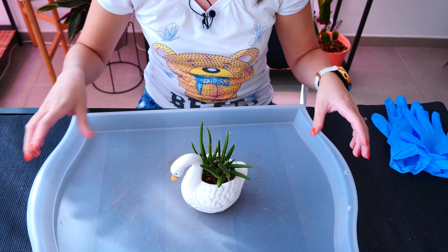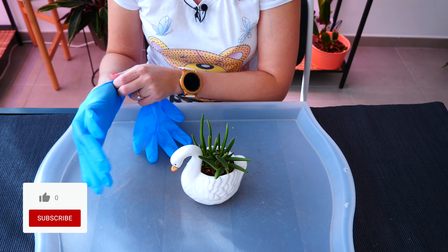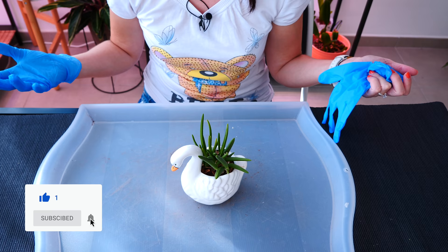I decided to take you guys along just to have a discussion about these types of planters and if it's okay to pot orchids in something like this rather than the traditional transparent pot. Before we move on, don't forget to give this video a like if you end up enjoying it, and hey, why not subscribe? I post three times a week.